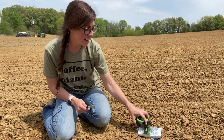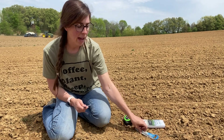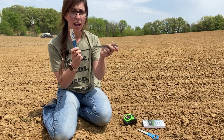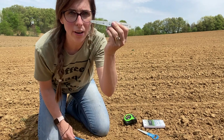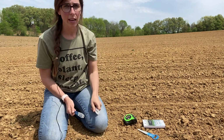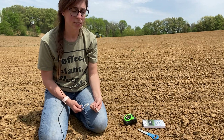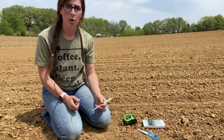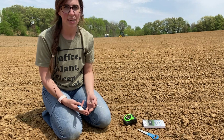A couple tools I like to have whenever I am out checking for depth and population — I like to carry two of these diggers, especially the ones that have the measurement on them. It can be really helpful when you're out digging looking for seed. The first thing I like to do is check for depth, and the second thing is going to be population.